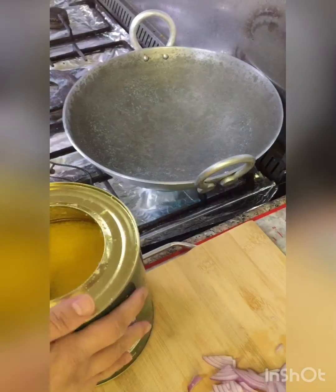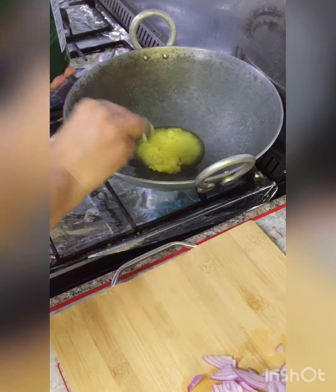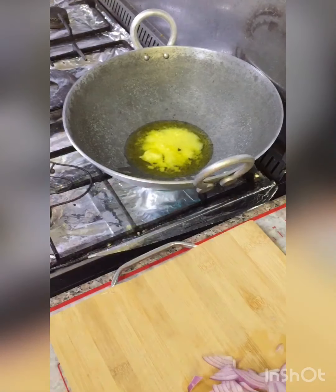I am making the dish with the meat. I use the meat. First of all, we will cut the meat. You don't need to cut the meat too much.